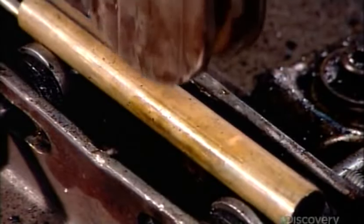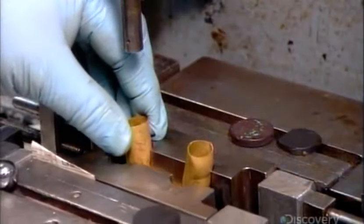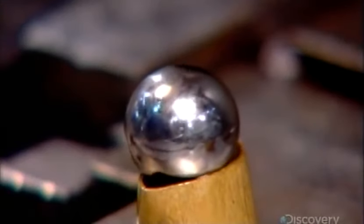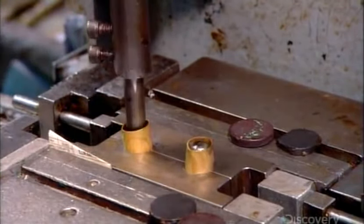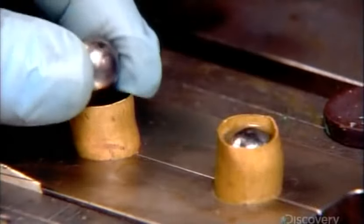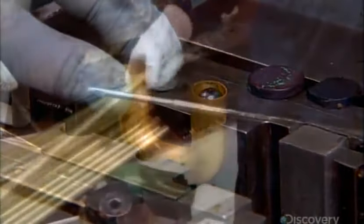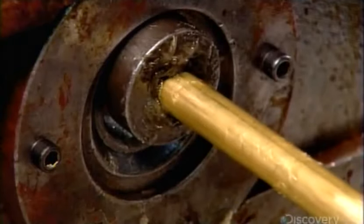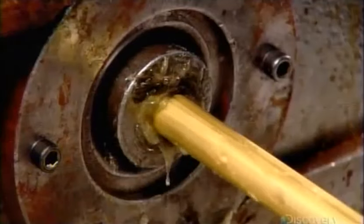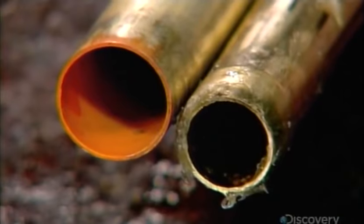Certain bent tubes are conical, others cylindrical. The cylindrical ones go through what's called a ball-out operation — a machine forces steel balls of the proper diameter through the tube, enlarging any spots that are too narrow. Before bending, certain tubes also have to go through a drawing machine for resizing. With lubricant easing the way, it draws the tube between an inner mandrel and an outer washer, forming the tube to the correct diameter and wall thickness while also stretching it lengthwise. Coming up next, we'll see where this tube fits in the finished instrument.